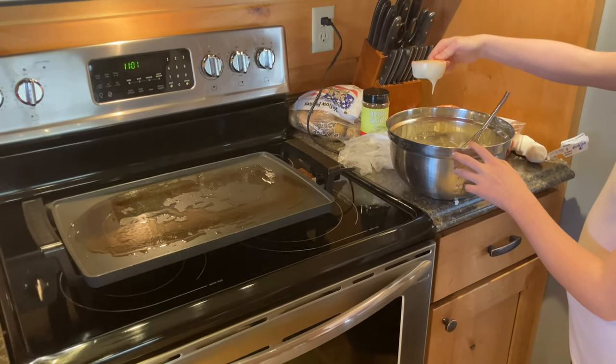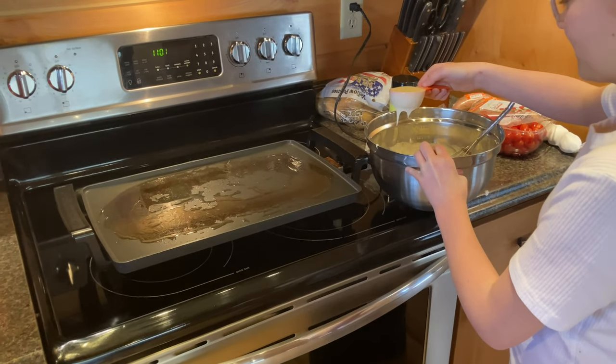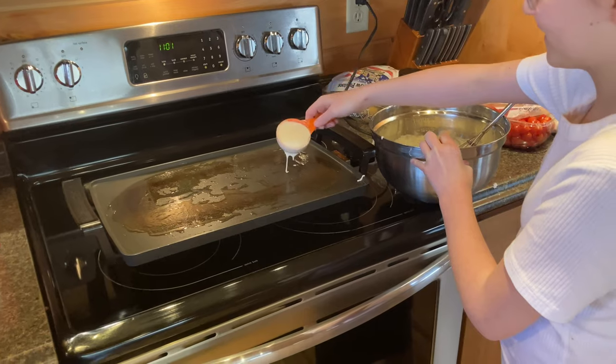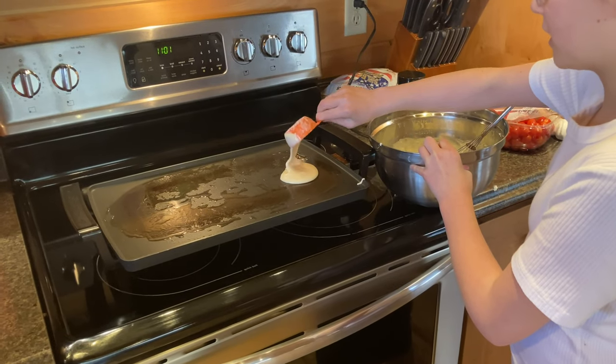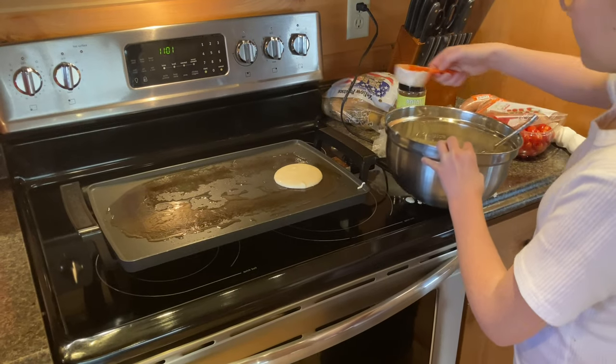Get closer — see that dripping? That's the drip you're not supposed to make happen. You just put your ball of batter on the griddle and it will spread out. You can actually put three on there.